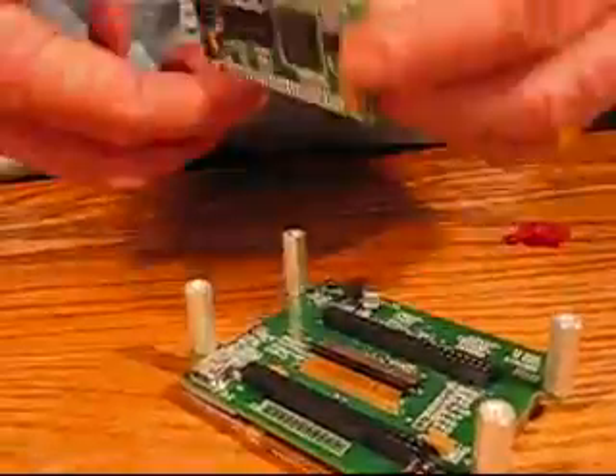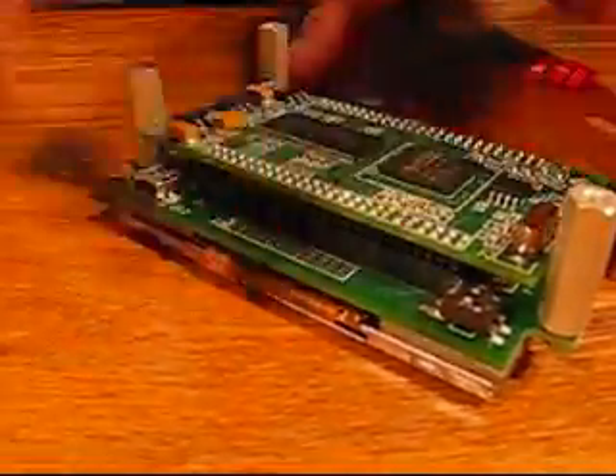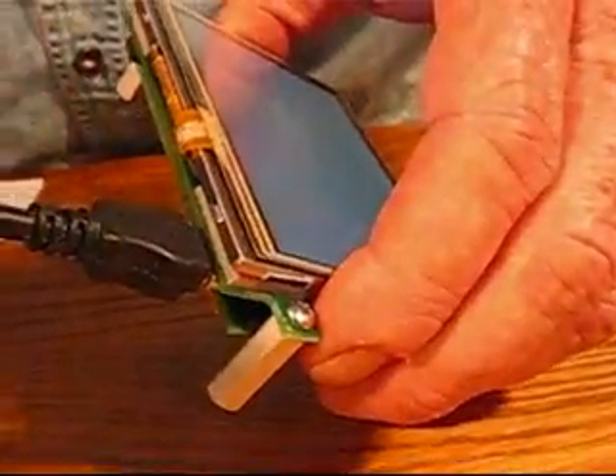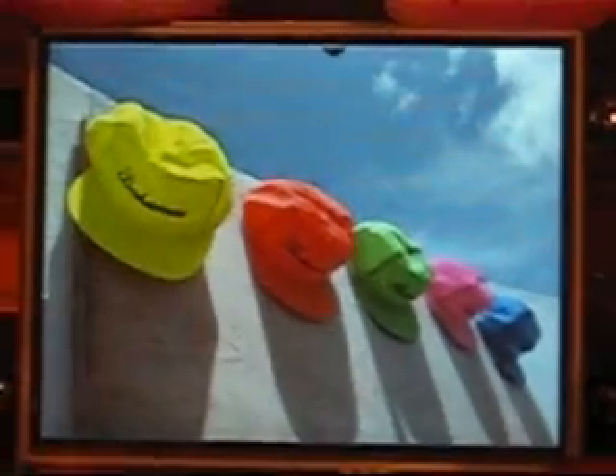Next, reinsert GEM Express into the interface board. It will only fit in one way — make sure it's fully inserted and all the pins line up. Next, insert the USB cable into your computer and then into the module. After a few seconds an image will appear. This kit only requires USB for power.